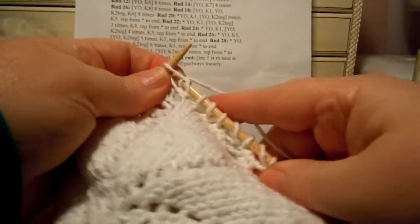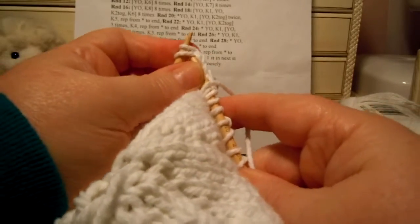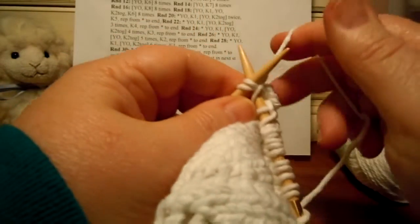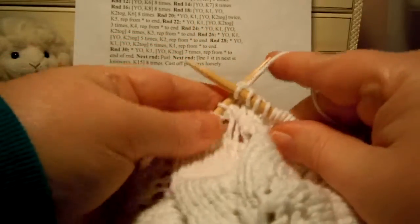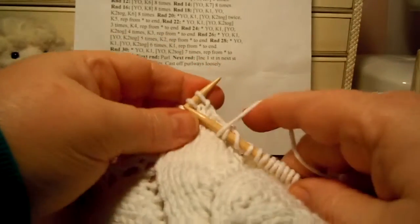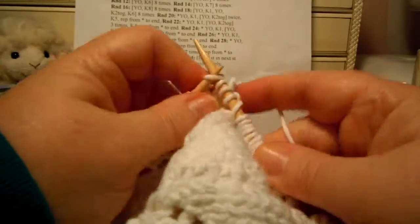Just repeating round 26. Yarn over knit 1 — every time you do a yarn over, you're making one of those holes. Then knit 2 together 5 times: 1, 2, 3, 4, 5, and then knit 2.